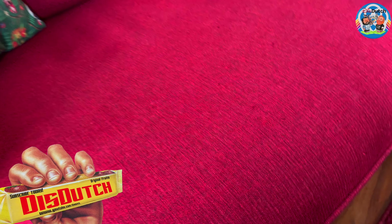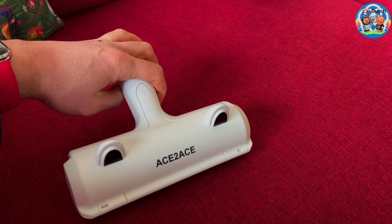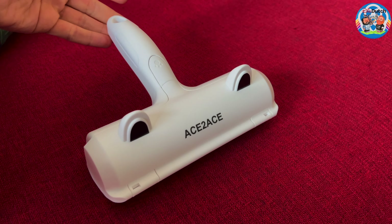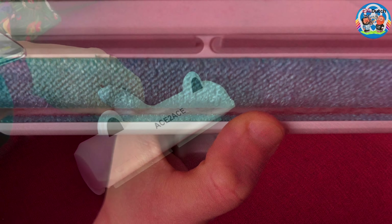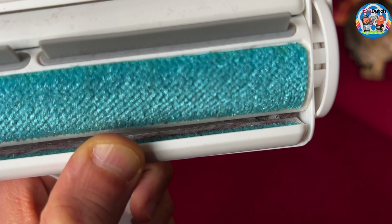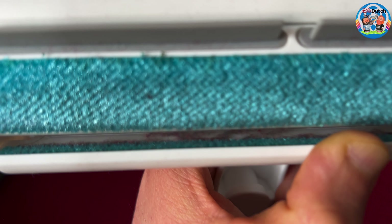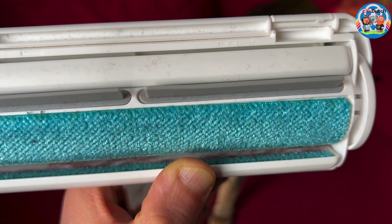Yeah, it works. All right — the Ace to Ace pet hair remover roller: it works. Definitely get it if you think you need one. And you can actually see that it works — look, see all that dust and hair it gathered? Yeah, it actually works.